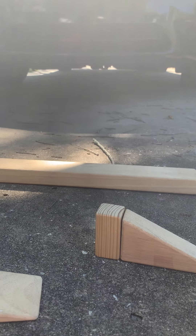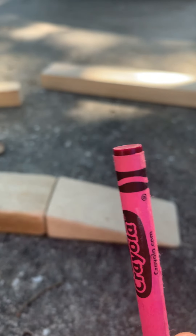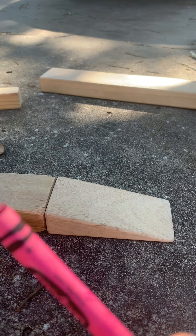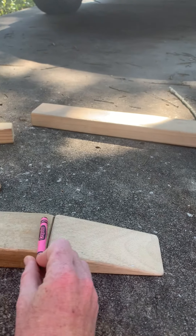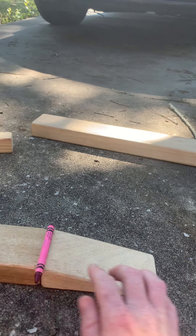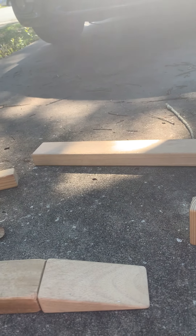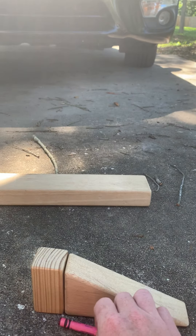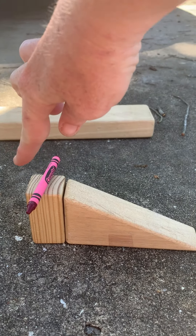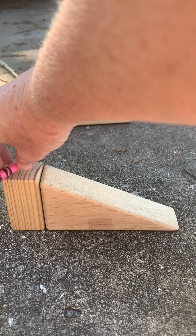All right, I have one more to test — I have a crayon. Now again it's round, so chances are that it will roll down without any help or very little help. With a light push it went down. Let's test our other ramp — and it went down.